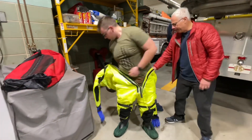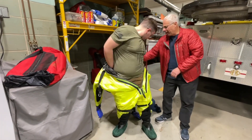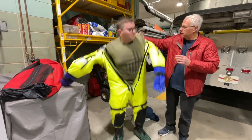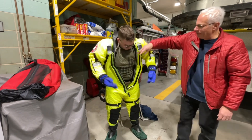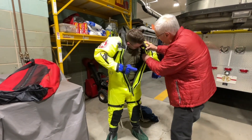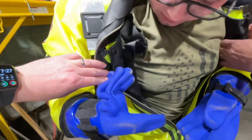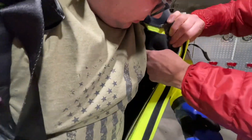All right, we're just pulling the suit up. A little bit of help to get the arms in. It's got shoulder straps in there. You need to get the shoulder straps on. So you've got two shoulder straps — one there, one there, and then one over here. You missed this one.